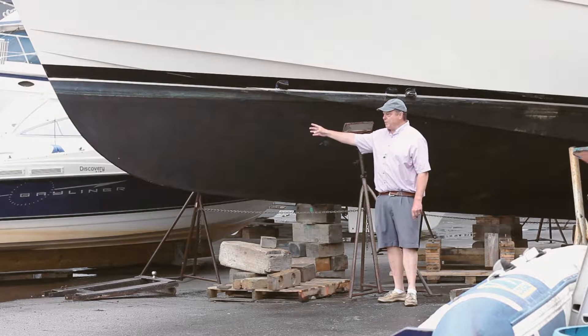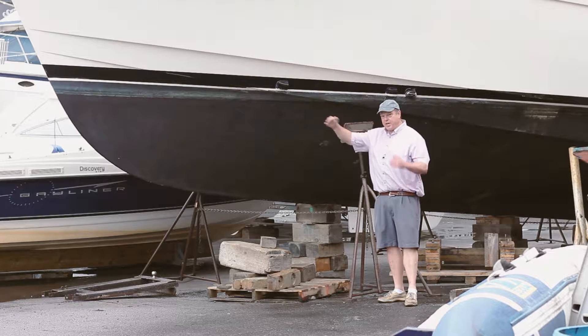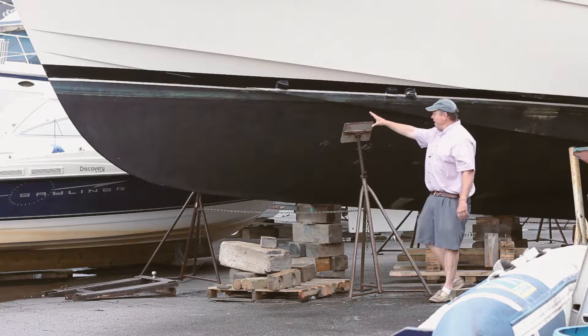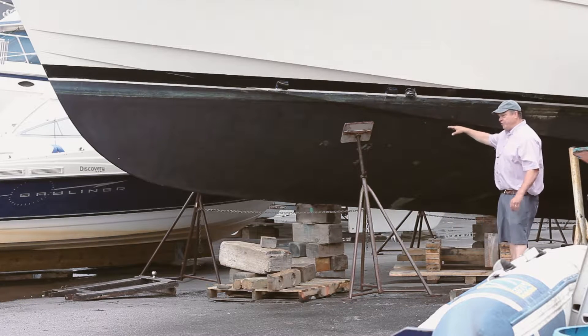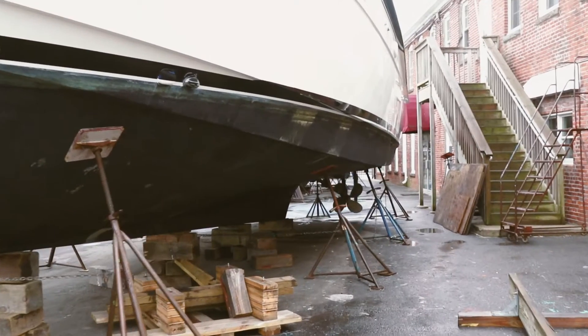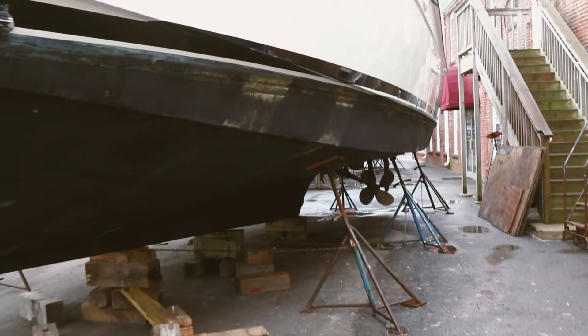This boat, very well known, very popular, great sea boat, got a lot of dead rise, a lot of V way forward in the bow. And it flattens out. You can see the chine coming down. As the chines come down — by knuckles are the chines — the dead rise automatically flattens out as you come back. So it gets flatter and flatter back here.